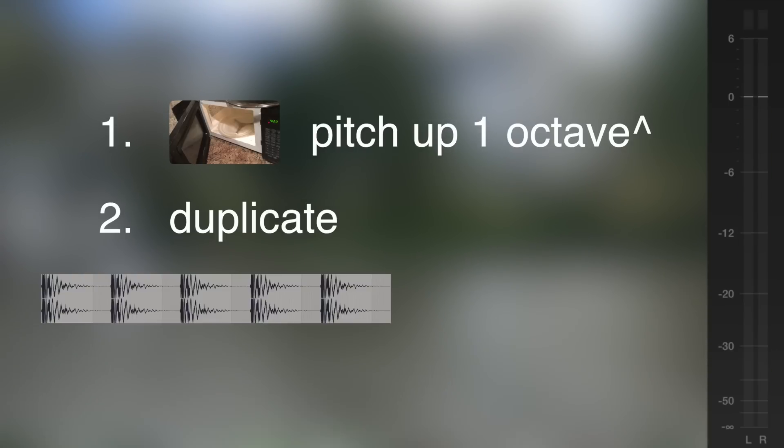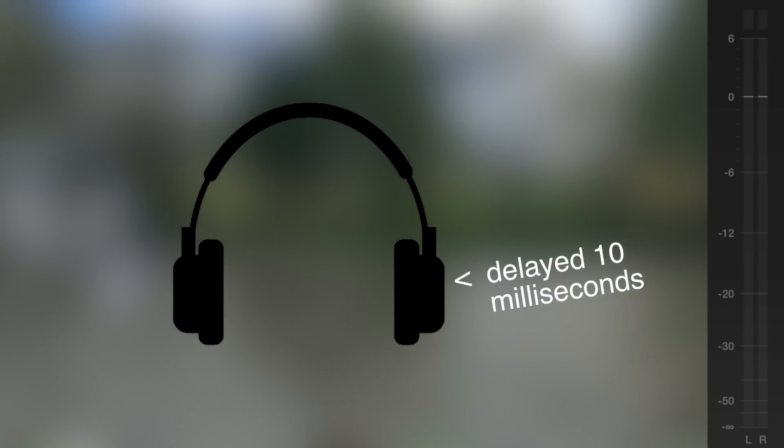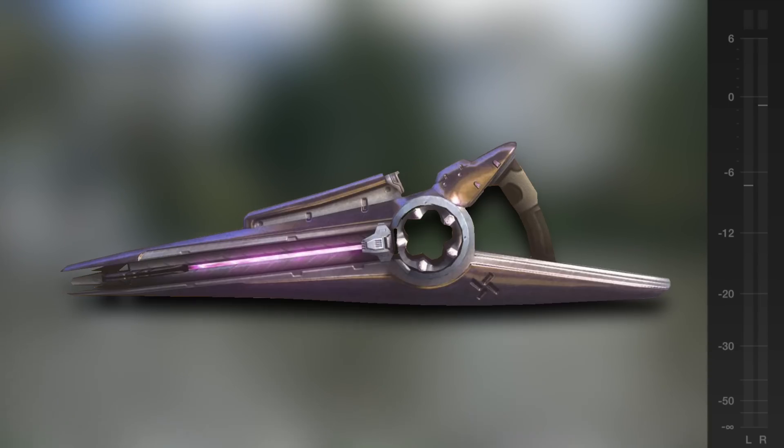Then I duplicated that sound out about 10 times in a row and made each successive copy a lower pitch. This created a descending echo effect. I also added some delay only to the right channel, so it makes it sound much wider. Then all I needed was a little bit more reverb and some final details, and just like that we've already got a cool tail for our gun.